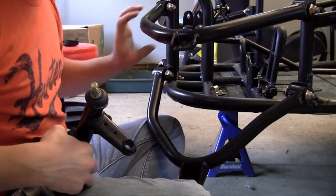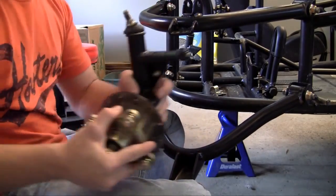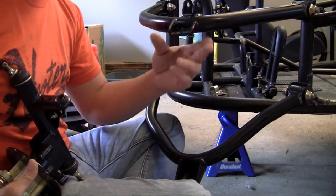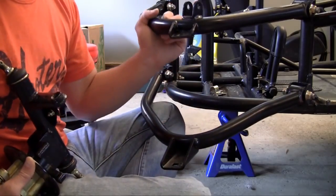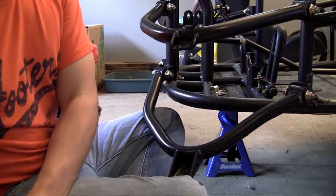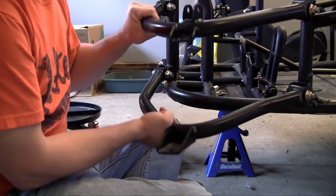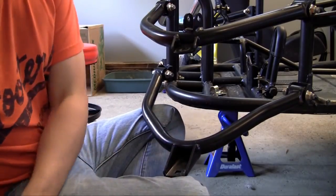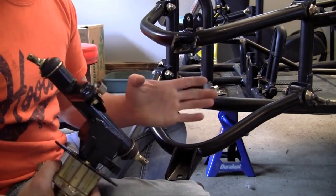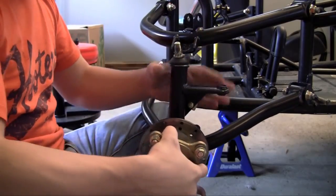Now that we've got our suspension arms in, we can install the steering knuckle. The reason you don't want to bolt your tire or wheel right onto these arms is because these arms only allow movement up and down. Whenever you hit a bump, instead of jolting your frame, these arms are going to sway up and down, padding your ride. Since they only go up and down and not left and right, if you put the tire on right now you'd go straight the entire time — so that's why you need a steering knuckle.